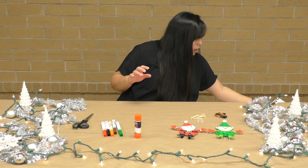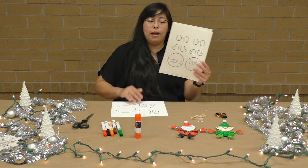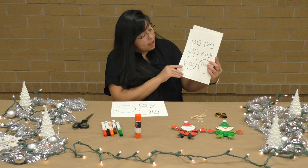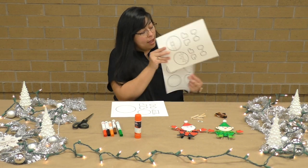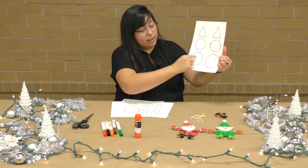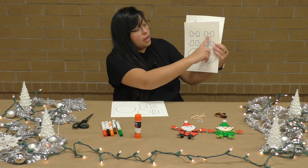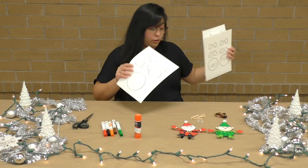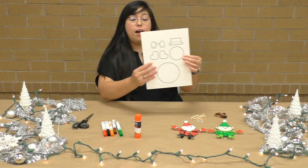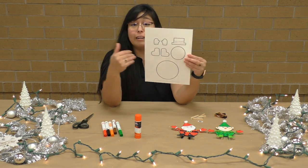This is what our different templates look like. We have the Frosty template, we have the Santa template, as well as the elf template. And then the third one has their face, their hat, their body, and then we'll go over the mittens and the boots. We're going to keep our Frosty the Snowman template out because we're going to go ahead and color it.